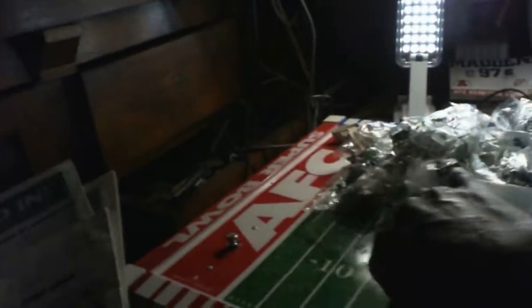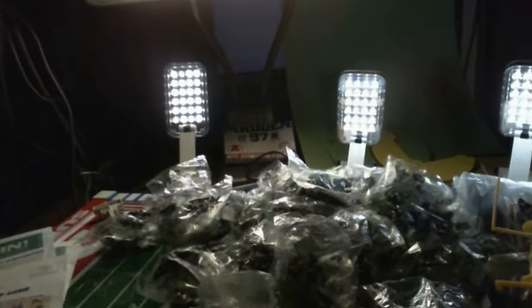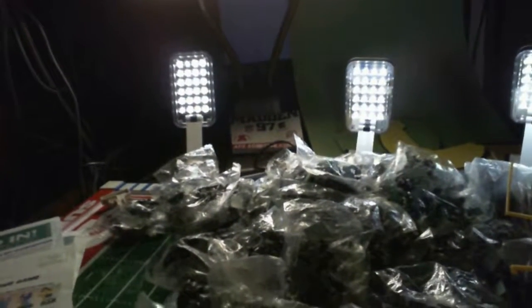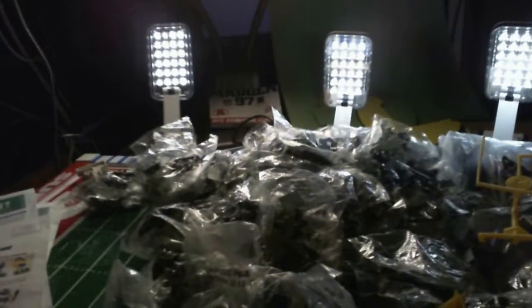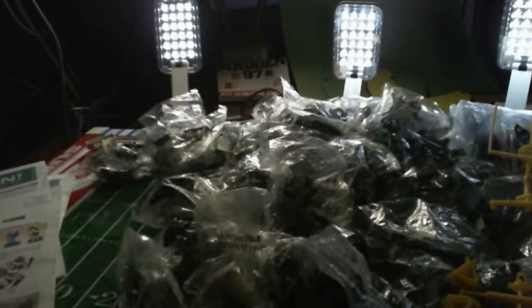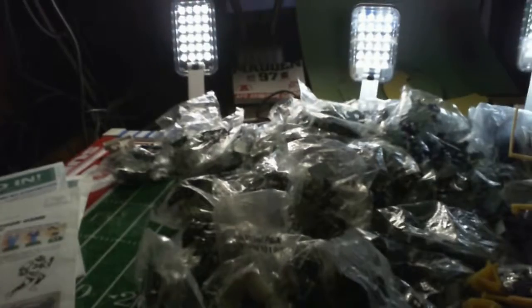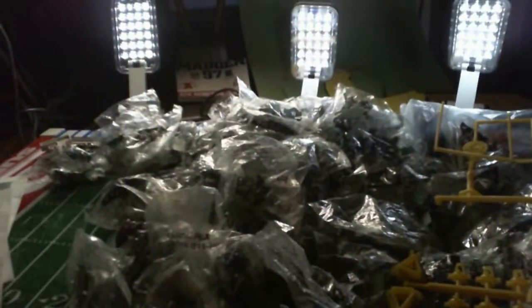This is a deluxe Super Bowl edition of the electric football game. You can kind of see how the field is made out — it's pretty cool. A lot of people don't remember electric football, especially your generation. I'm reintroducing it to teenagers and 20-something-year-olds, because more than likely you didn't have this game. The company disappeared for a while and someone bought it — they're still using the Tudor name, but Mingo was the toy company that originally made and distributed it, and Tudor was a subsidiary of Mingo.